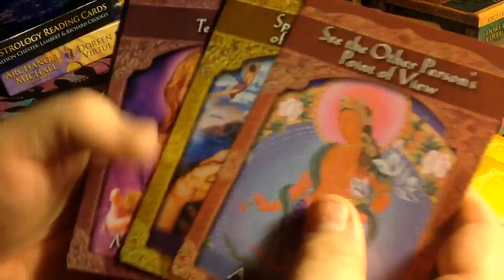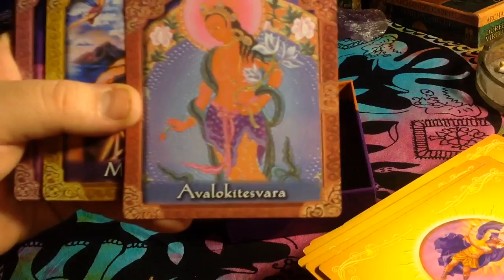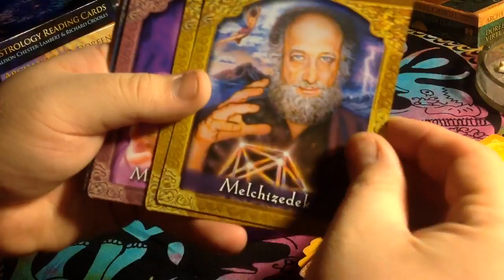Let's go ahead and look at some of the fronts. I love the fact that there's no big white border or anything around the cards. So you would look it up in the guidebook based on the alphabetical word at the top — 'See the other person's point of view.' There's also a Spiritual Law of Attraction card. They are pretty cards.